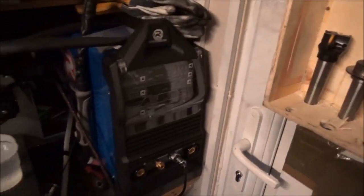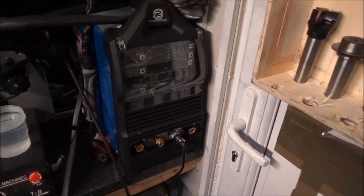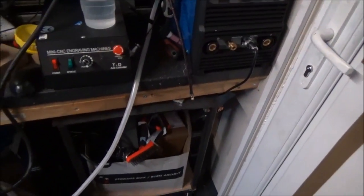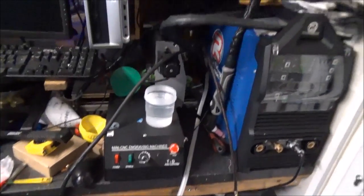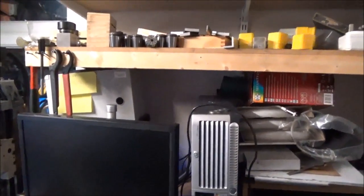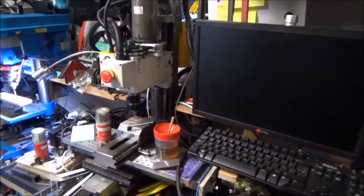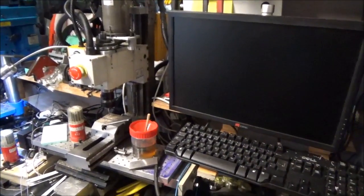The latest development is a TIG welder, so I can have a go at welding aluminium, which I've never done — I've done all sorts of other welding but not that. There's a computer here attached to the CNC milling machine conversion I did, so I've converted the mill to CNC, which works really well — fabulous in fact.